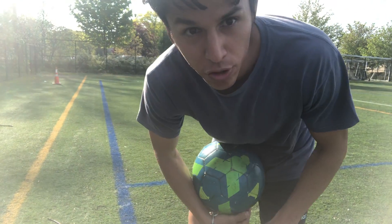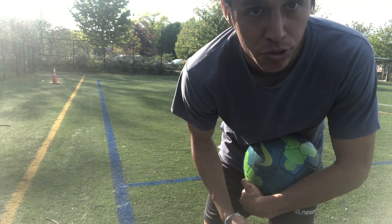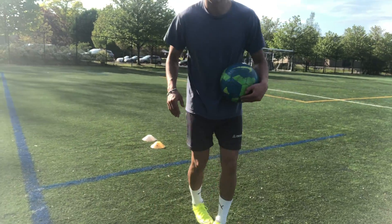So that was landing on my kicking foot using my laces. Now we're gonna land on my kicking foot using the inside of my foot — inside the foot, inside the leg.